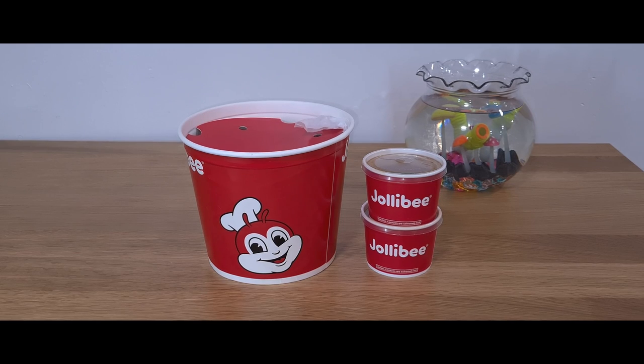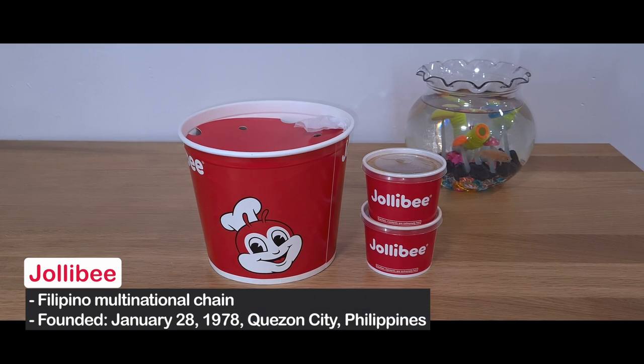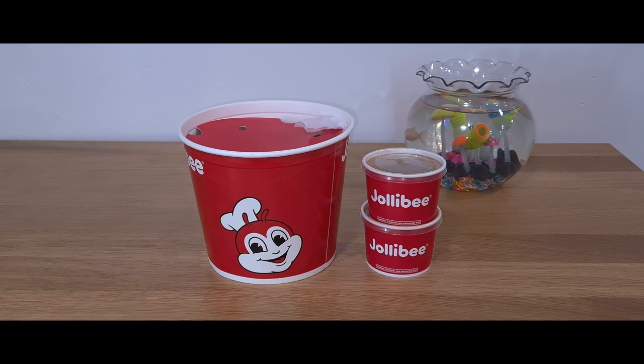Welcome to our channel. Today we will be reviewing the Jollibee Fried Chicken. Jollibee Fried Chicken is a Filipino fried chicken franchise that has moved into the US.